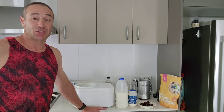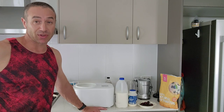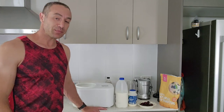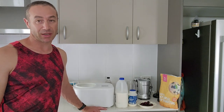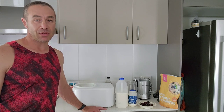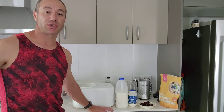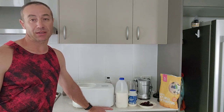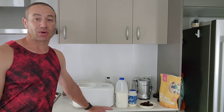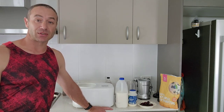I tried a couple of different recipes and I'll try to describe most of them in this video. If you need any ingredients, you can get them from a local supermarket, or if you'd like to save money — for example, erythritol, which is one of the healthiest sugar replacements — I'll put a link down below where I get mine, so I can support my channel and help you get things cheaper than in the supermarket.